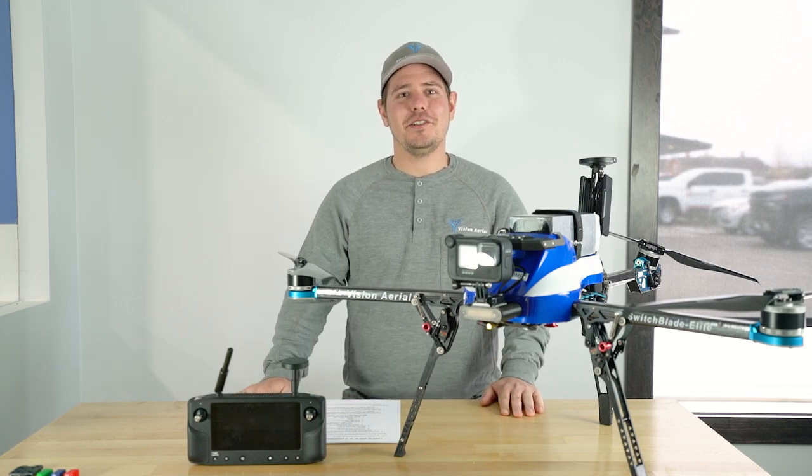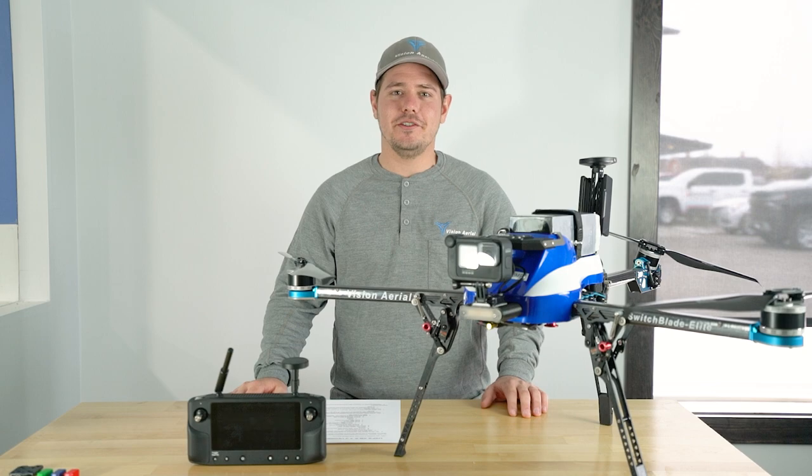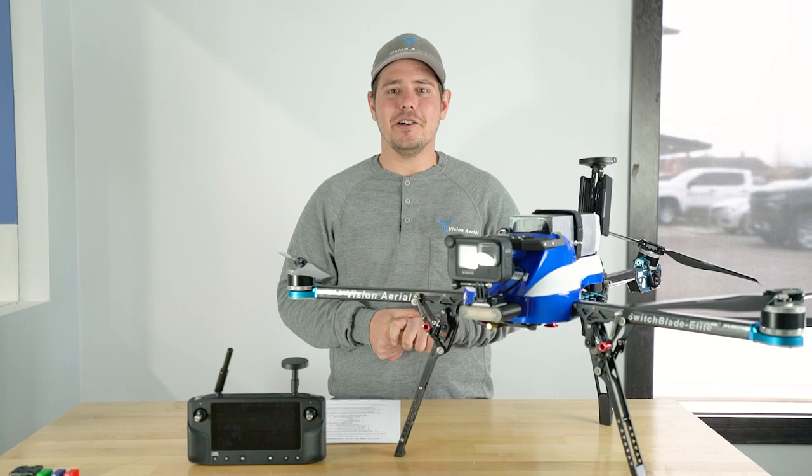Hello and welcome to your new Switchblade Elite 2.3. My name is Chris Jackson and I'm the head integrator here at Vision Aerial. Before you take off for your first flight, there are a couple things that we want to make you aware of.